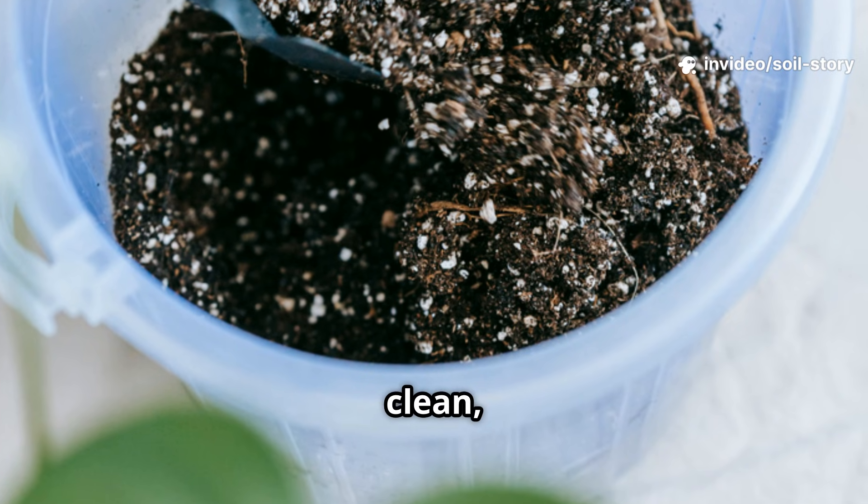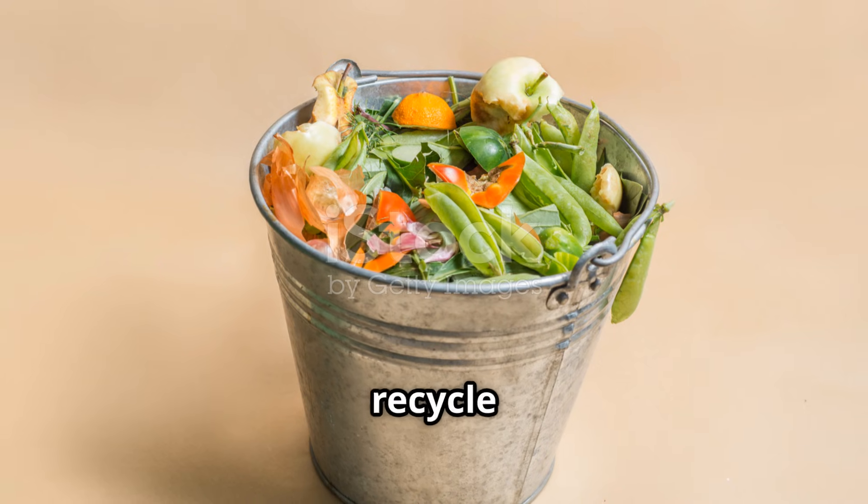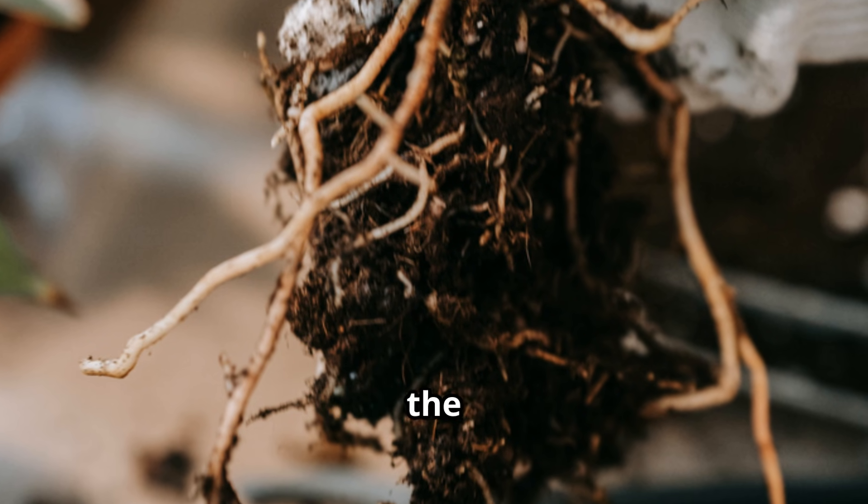Fermentation is quick, clean, and delivers even more nutrition to your garden than you might expect. It's a smarter, more efficient way to recycle kitchen waste at home. Next, let's see what happens underground, where the real magic begins.